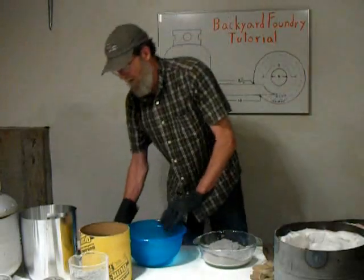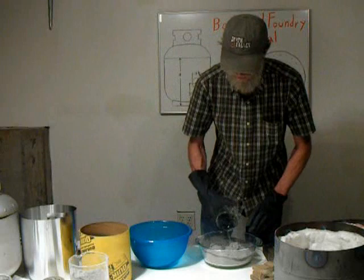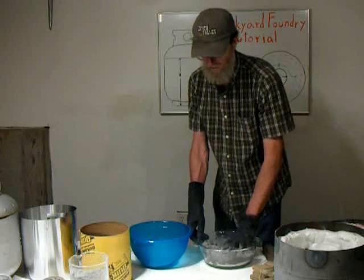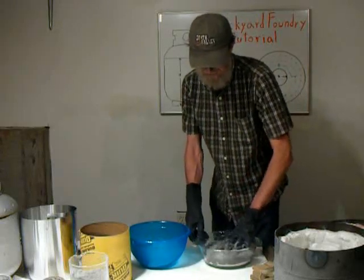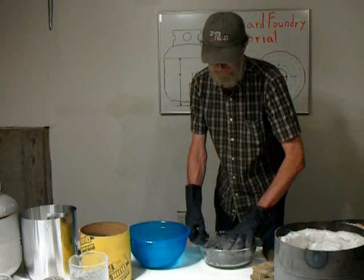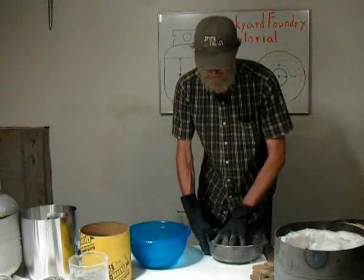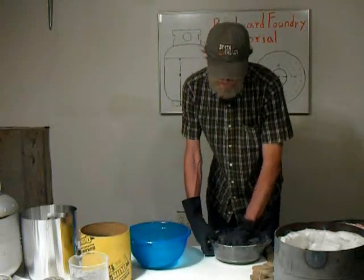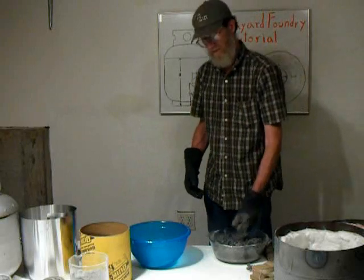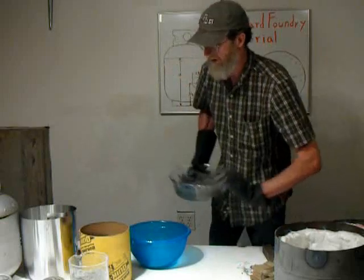We mix the water into the fire clay and just keep mixing it by hand until you get a nice even mix. This is not like regular cement — this stuff is more of a ramming or packing type of cement. It won't pour like a regular concrete. You mix it to where it kind of just balls up in your hand. You don't really want it real soupy. Water is kind of critical with this, and it's important not to mix in too much water.